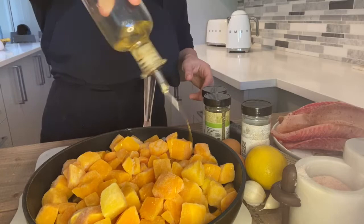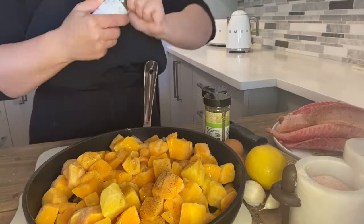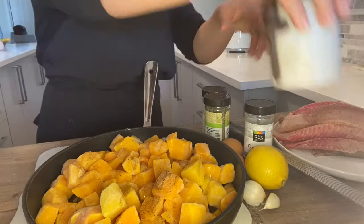Olive oil, salt, and pepper, and a little bit of thyme. We're going to put this on the stove, let it do its thing, and every so often we're going to go in and mash it a little bit because it's going to be like a mash.